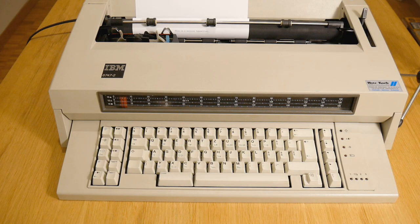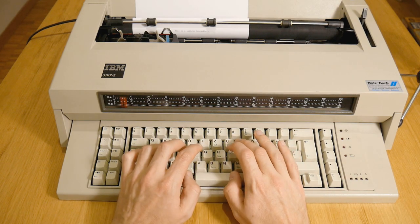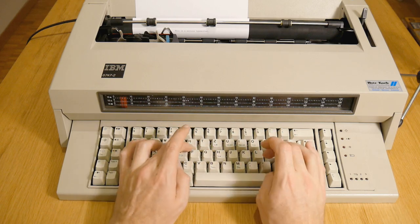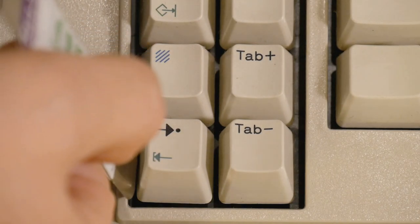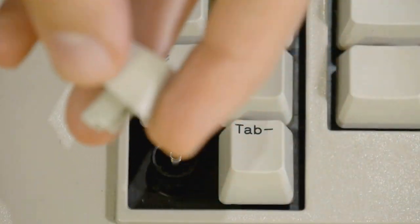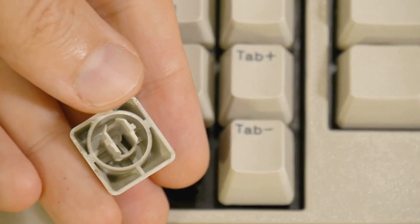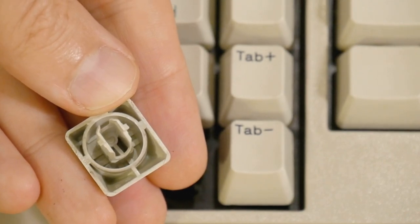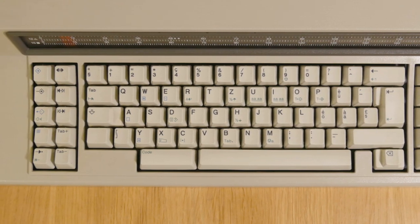Originally it was the keyboard which caught my eye. It's a classic IBM Model M Buckling Spring keyboard and I've been looking for one for a while. I was originally intending to just rip the keyboard off and use it myself, because apart from being a gorgeous thing to type on, these typewriter keycaps with the strange symbols are absolutely awesome.